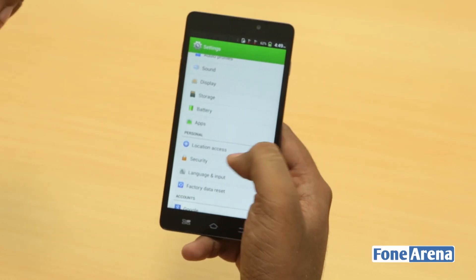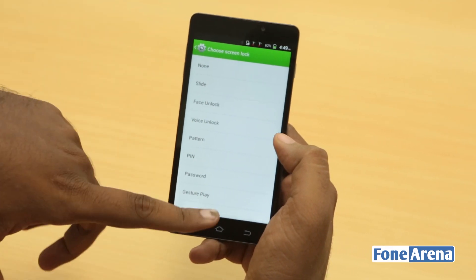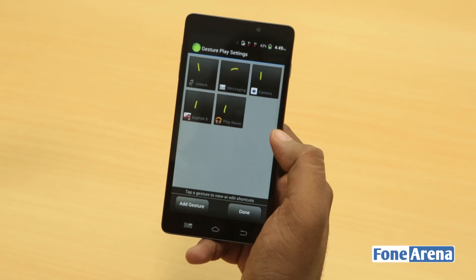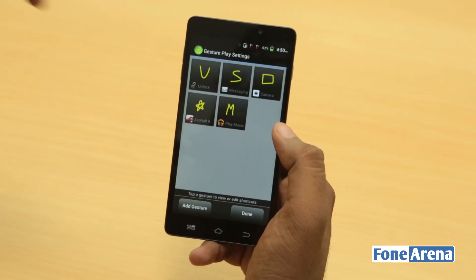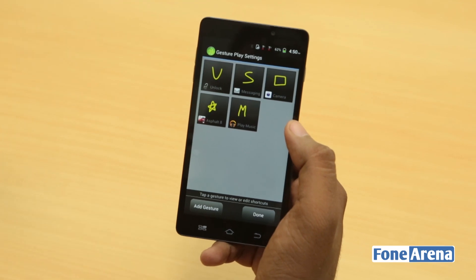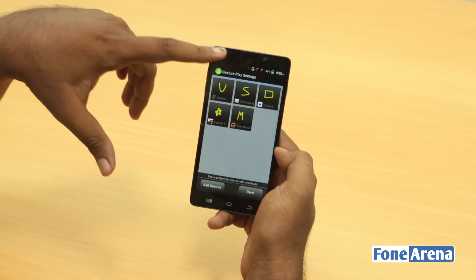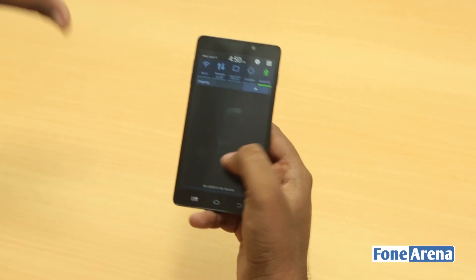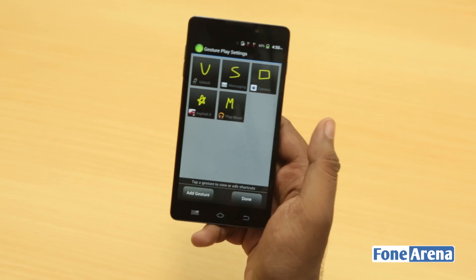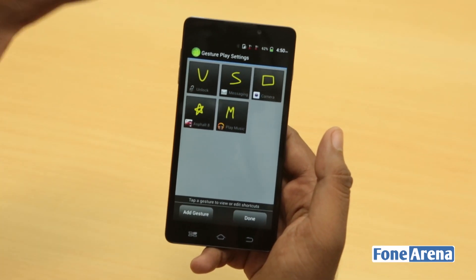So what about other gestures? It's actually pretty interesting why Panasonic have hidden it under the lock screen settings. It makes sense, but it should have been a separate app and you should have been able to easily create these gestures whenever you want, even when the phone is not locked. For example, the Oppo phones have these features where just bringing down the gesture window will let you draw any gesture and execute actions.